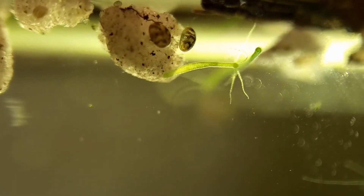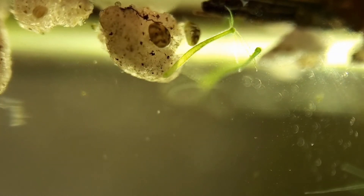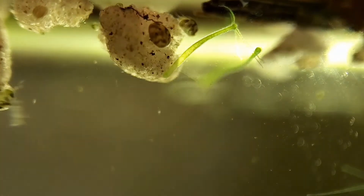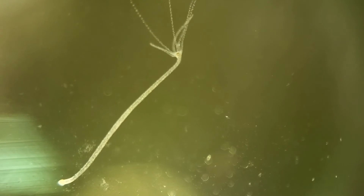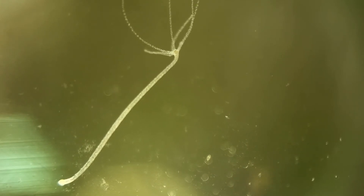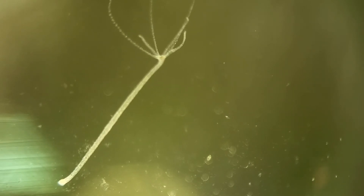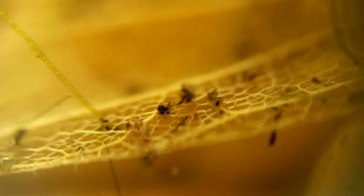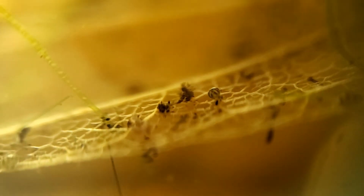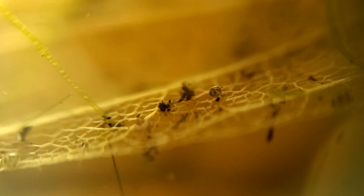I waited a couple days for everything to get settled down, and now with the aid of the microscope we can go explore everything in much more detail. With the microscope we can now clearly see that these are indeed tiny little crustaceans. The most abundant by far in this ecosystem are the ostracods, commonly known as seed shrimp.